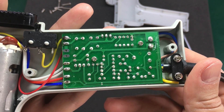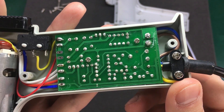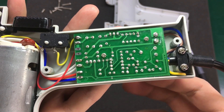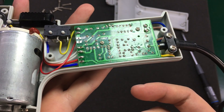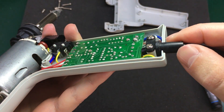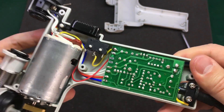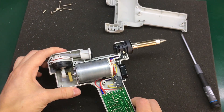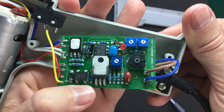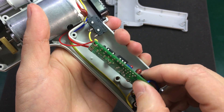Apart from the awful soldering job, I don't see any problems. I don't see anything that would cause a short circuit. Sure, the soldering job is not great and there is some flux residue, but you see that in all kinds of products — that doesn't mean it has to be a problem. The PCB looks just fine on the other side as well, so I don't think I'll have any issues with this soldering gun.